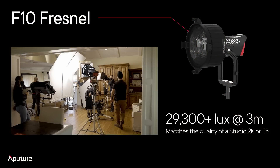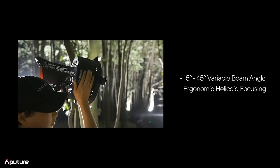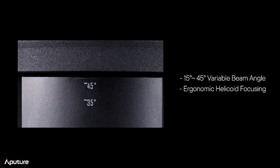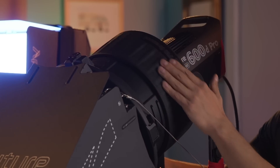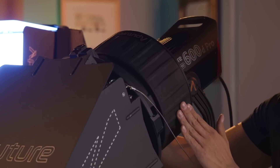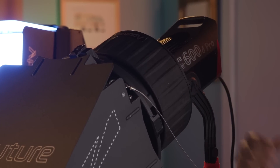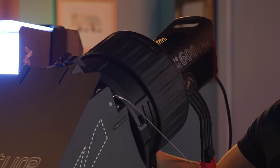Let's talk about brightness. With a 600D Pro and an F10 Fresnel, we're looking at 29,300 lux at three meters away, matching the quality of a Studio 2K or Tungsten 5K. Now let's compare that to industry fixtures. I've got the helicoid design here — you don't need an external knob or lever to focus the light. All I need to do is spin this, and I'll get a 15 to 45-degree beam angle spread on a 600D Pro. On the side you've got little markings that'll tell you how spotted in or how flooded you are on the actual light.